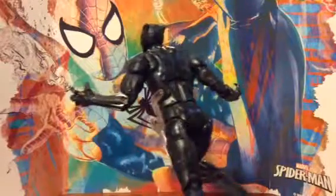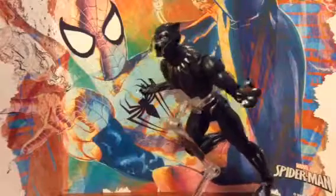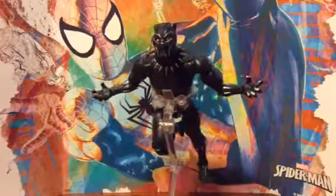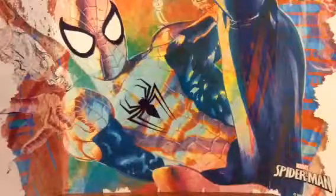I really like the detailings on him, the articulation. I have some complaints, but first we're going to go into the details, then the articulation.